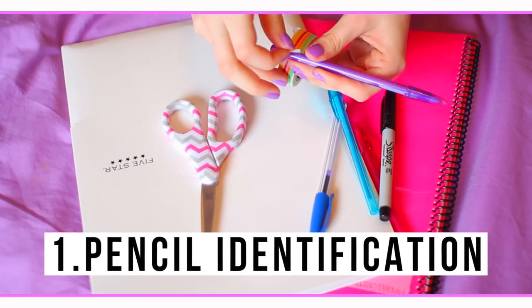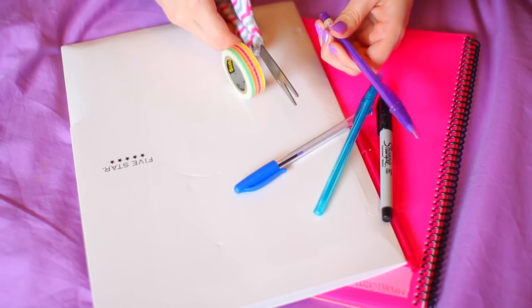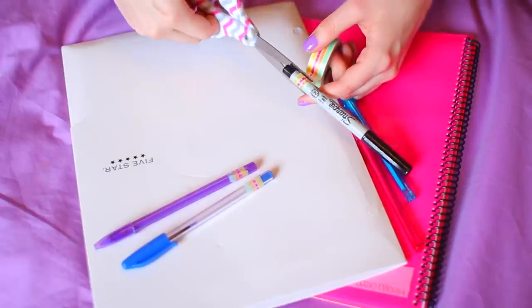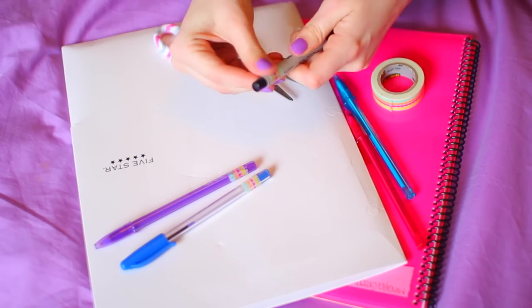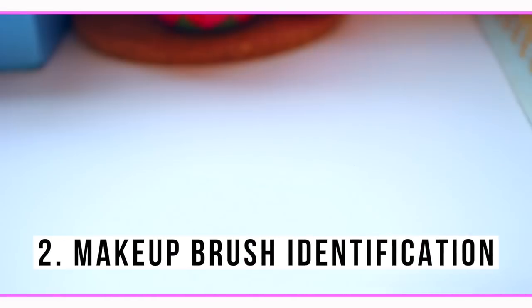The first idea is to use any colored washi tape to identify your pencils. This is awesome if you go to school and you lend out your pens and pencils to your friends but you never end up getting them back. If you put your own colored washi tape on them you're always going to know that they're yours.